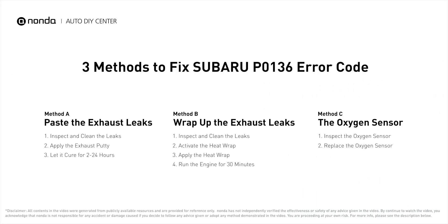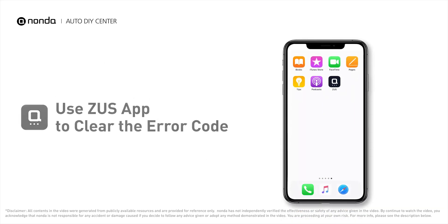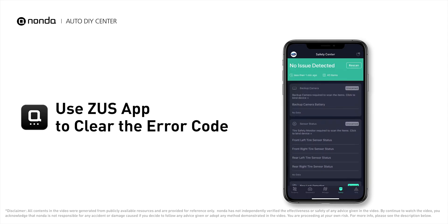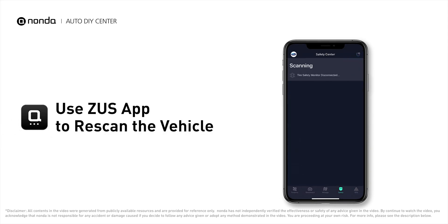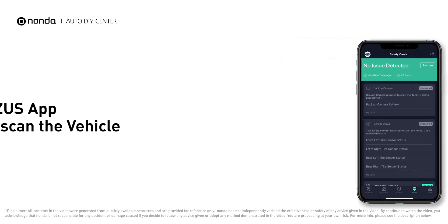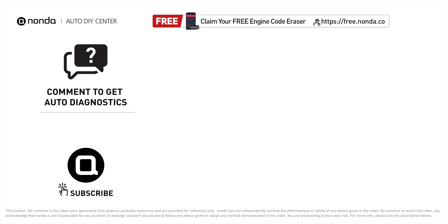So here are three of the most practical solutions to fix Subaru's P0136 error code. After the repair, you can use the Zeus app to clear the error code and tap the rescan button one more time to make sure everything is fine with your vehicle. To save more money on car expenses, claim a free engine code scanner at the description link below. You're also welcome to leave comments below — our mechanic professionals will answer them shortly. Don't forget to like and subscribe to our channel. Thanks for watching!